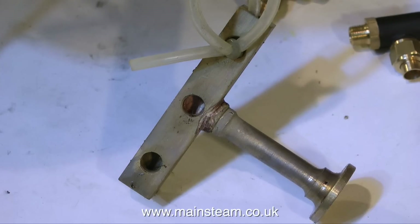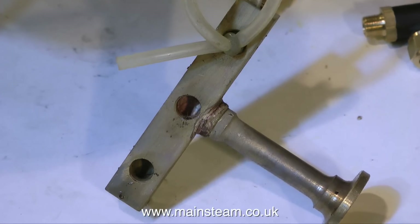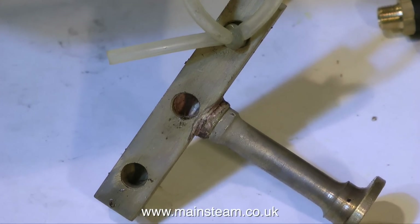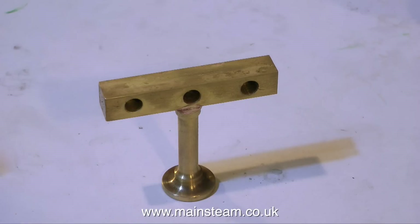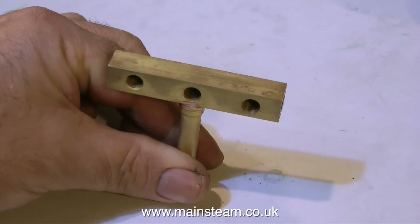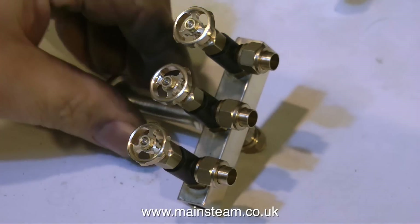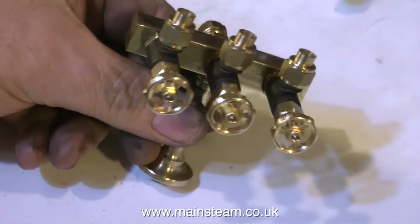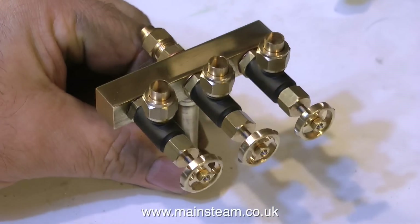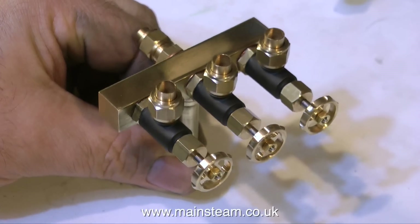Once the turret components have been silver soldered together, the whole thing looks like this. The component now has silver solder flux residue and some oxidization, but after having been dangled in my acid bath for a while it now looks like this. And after polishing up the part and fitting the taps it now looks like this. Here is a view of the turret with the three valves in place, fitted with shim washers to get them in the correct position, and some Loctite 542 to make doubly sure they'll never leak.